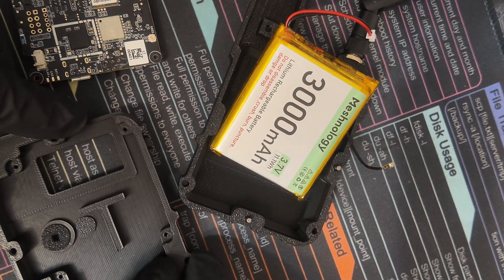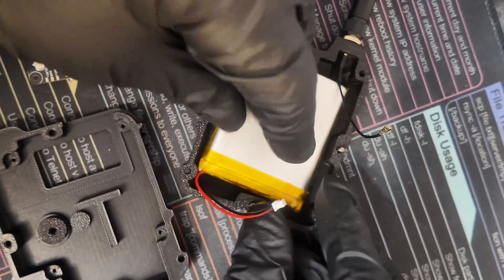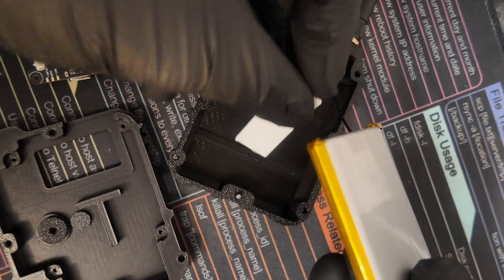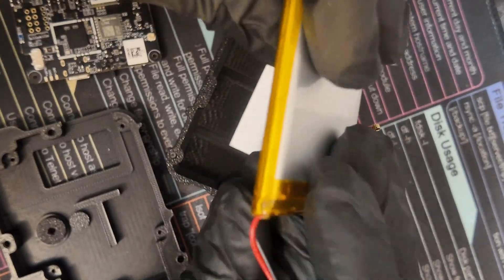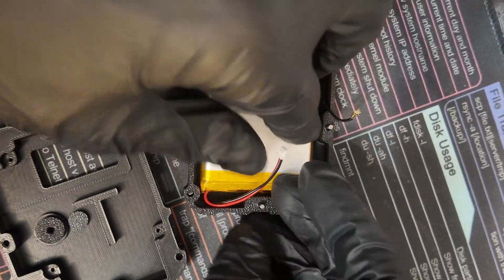After we've made sure that the buttons are in place, our battery is going to go somewhat like that. We can tape it down with double-sided tape if we'd like — so if you want your battery secured in place, this would be the right time to do that. I want to make it so I can remove it at some point if I need to.